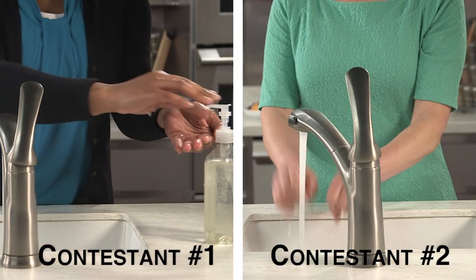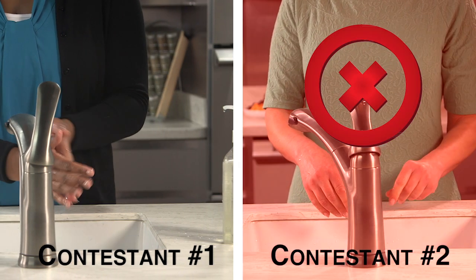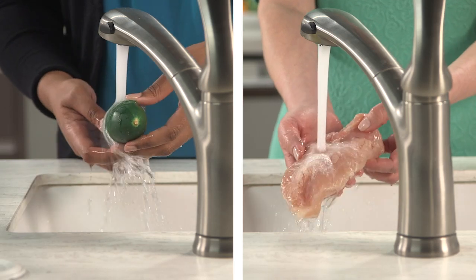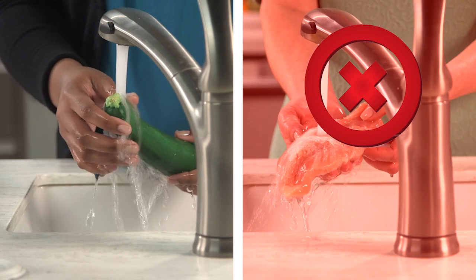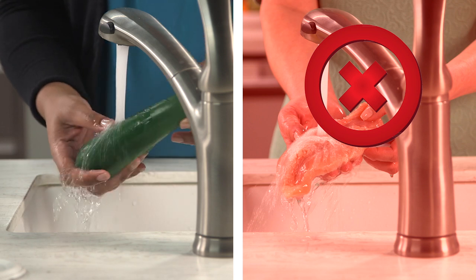Always wash your hands with soap and water for at least 20 seconds before handling food. But you should never wash raw chicken. Splashing water can spread harmful bacteria to your sink and kitchen surfaces.